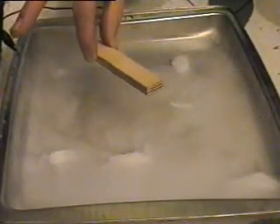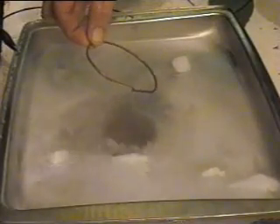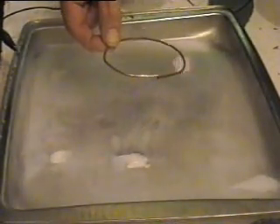A piece of plywood, a copper ring — you can definitely see streaks and vortexes going up the center of the ring.